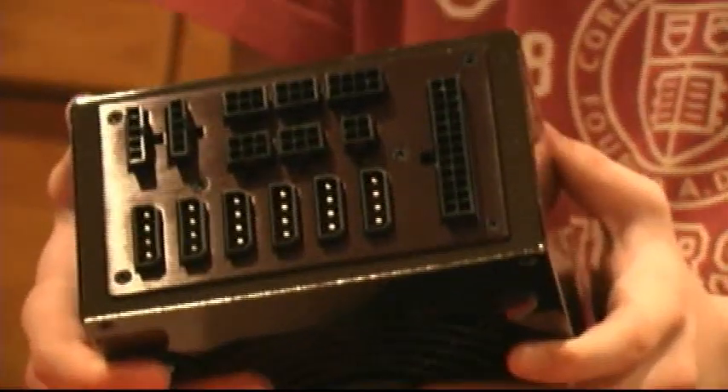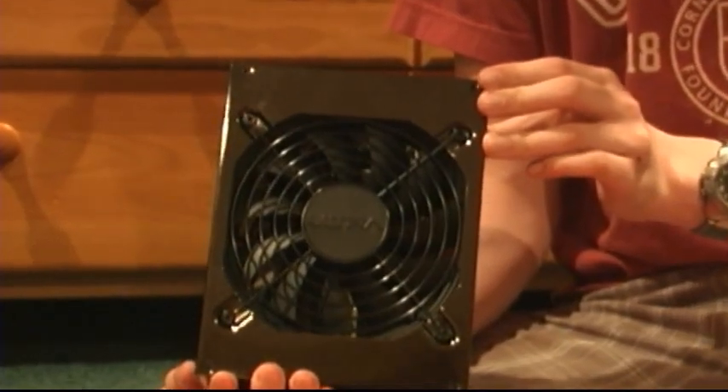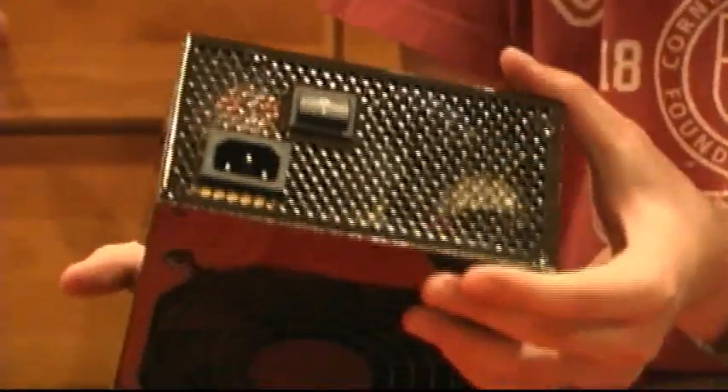The first thing you'll notice about this power supply is that it is 100% modular. The power supply is cooled by a recessed 135mm silent fan. A honeycomb design on the back of the power supply exhausts air out of the back of the case.